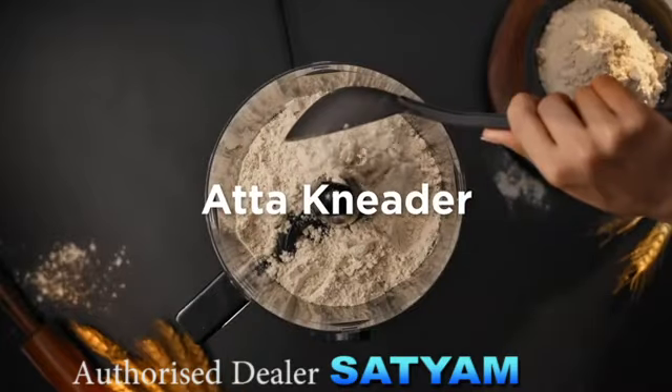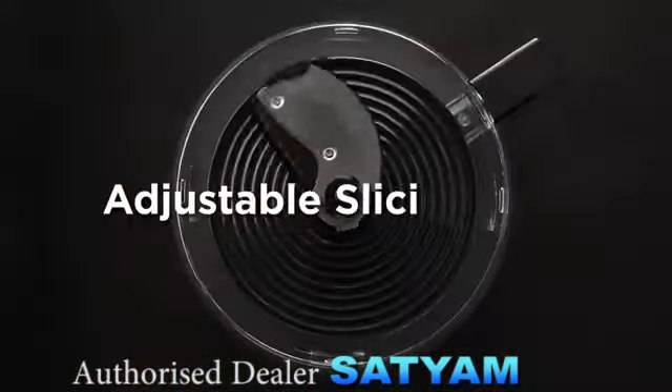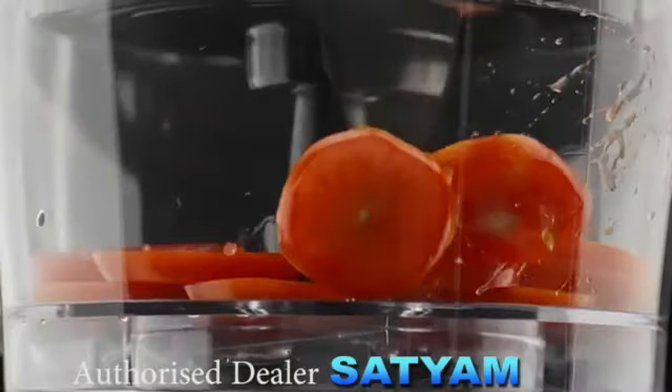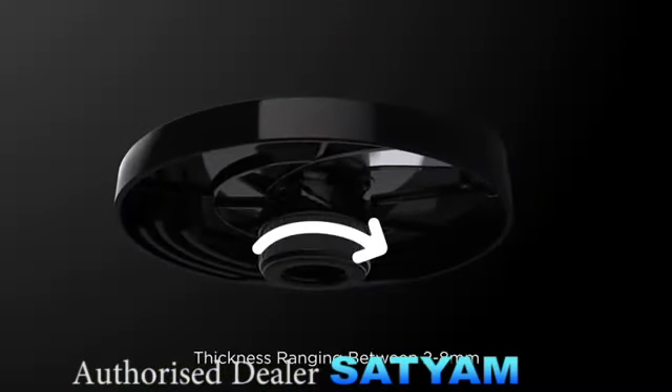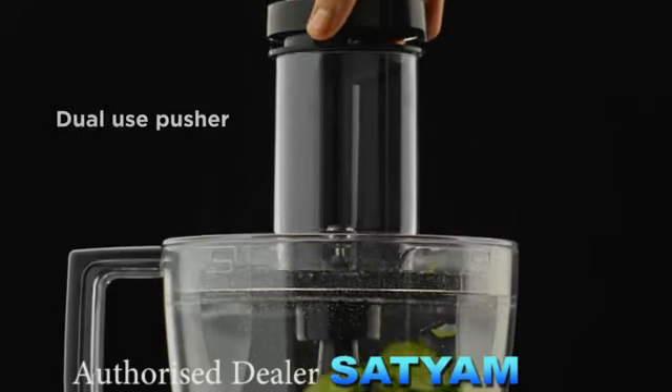Aata kneader — making dough is no more a messy affair. Adjustable Slicing Disc — you can slice your veggies according to the thickness you prefer. The pusher helps you to add your ingredients easily.